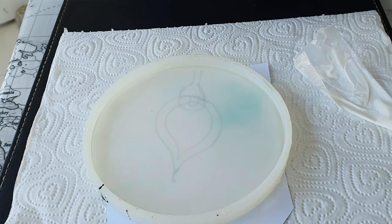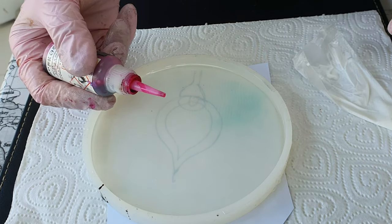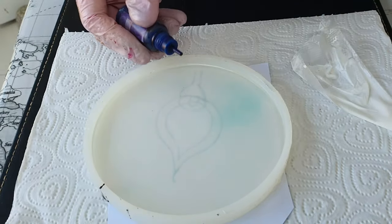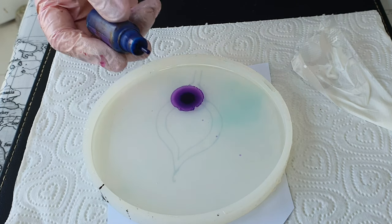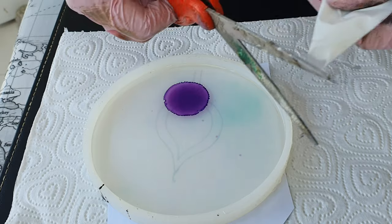It was a mistake and I corrected it by using the purple alcohol ink. I have added just a drop of alcohol ink because I don't want the purple to dominate.